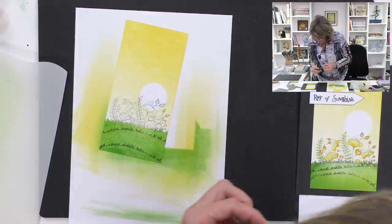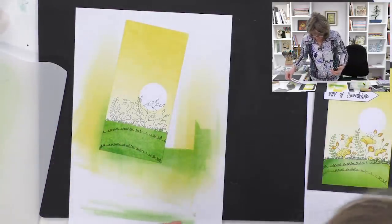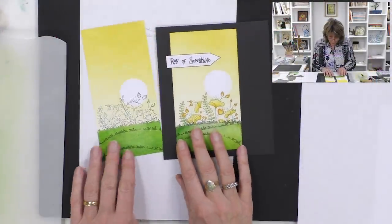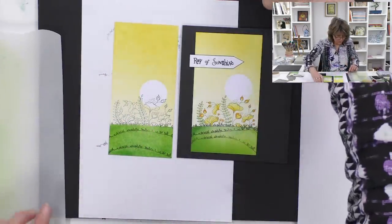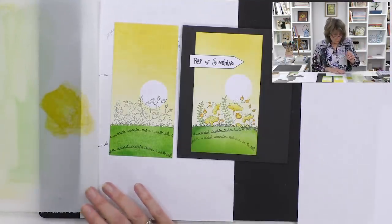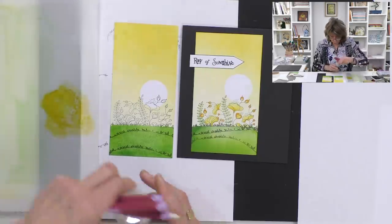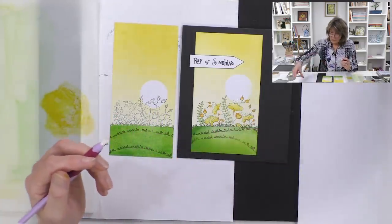Now we've got our image, and the whole idea is that the flowers are now planted behind the grass - that's the bottom line. The only thing I want to show you now is how to color these in. Let's look at the finished one - there are lots of different options. One of the best in my opinion is using the same colors to color in as we've used in the background. So let's start with yellow - I'll pop a little bit of yellow on the blending mat.